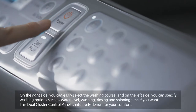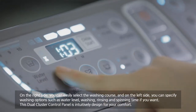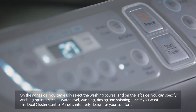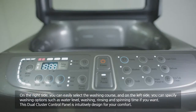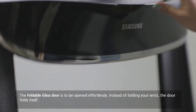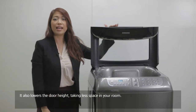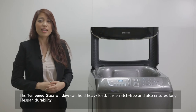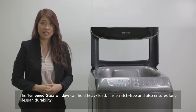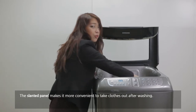On the right side, you can easily select the washing course, and on the left side, you can specify washing options such as water level, washing, rinsing, and spinning time. This dual cluster control panel is intuitively designed for your comfort. The foldable glass door can be opened effortlessly — instead of folding your wrist, the door folds itself. It also lowers the door height, taking less space in your room. The tempered glass can hold heavy loads, is scratch-free, and ensures long lifespan durability. The slanted panel makes it more convenient to take clothes out after washing.